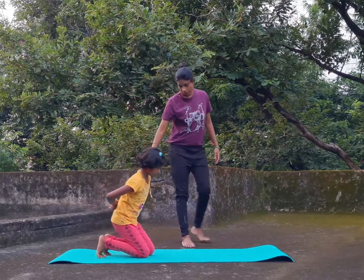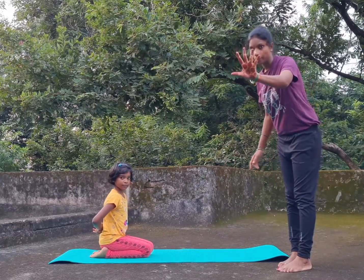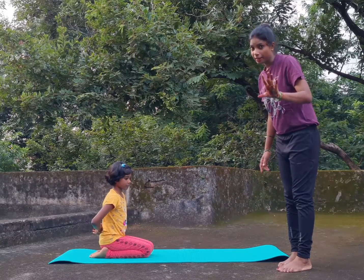Take your position here. Okay, this is a fine position. So she will do five times. For children, five times. For elder, ten times.